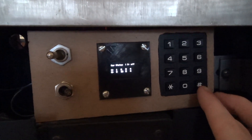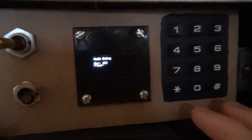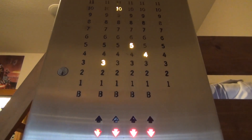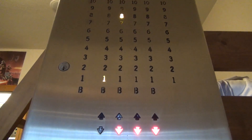Another thing we can do is an all call — tell all the cars to go to a certain floor. Hit the star button and it says 'car all'. We're going to send them all back to the lobby, so push one, and you'll see all of them are currently on their way back down to floor one.